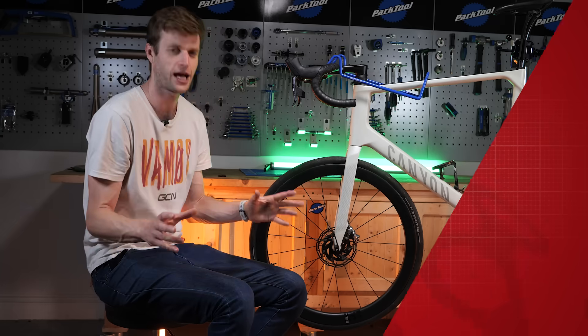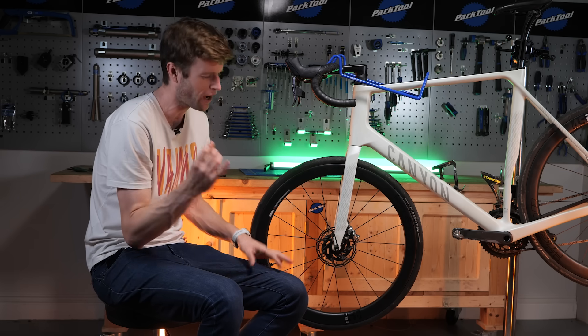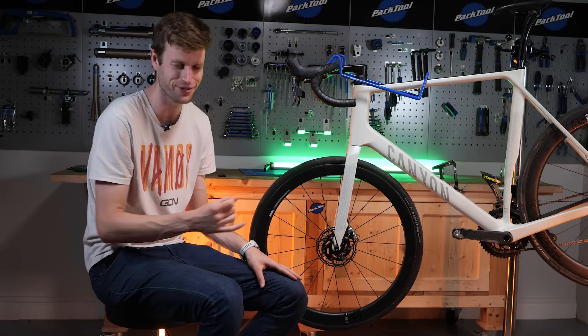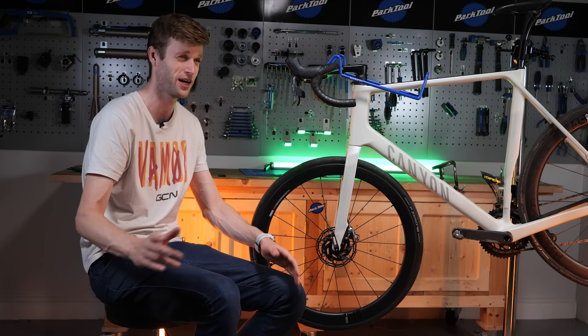Perhaps the most dreaded sound of all when it comes to your disc brakes is that screaming, screeching, real high-pitched, high-frequency noise that makes everyone jump all around you. No one wants that.